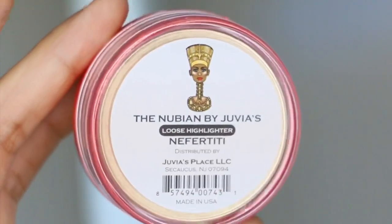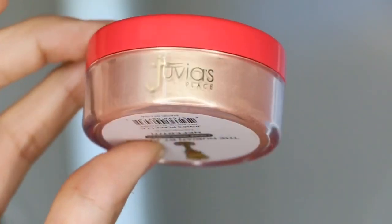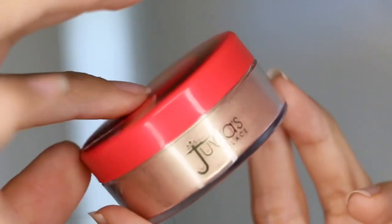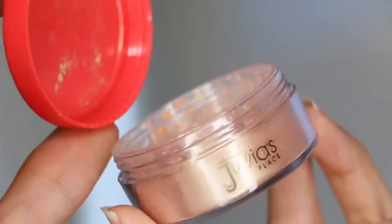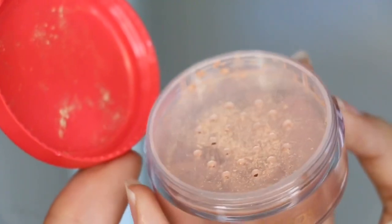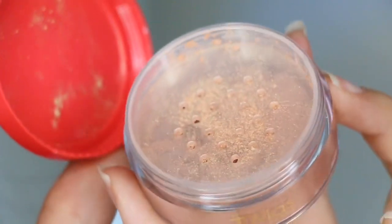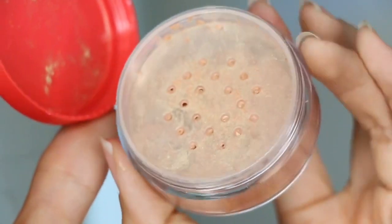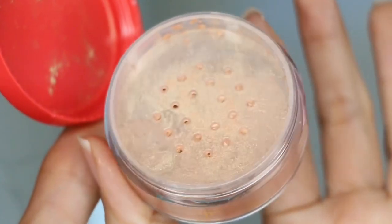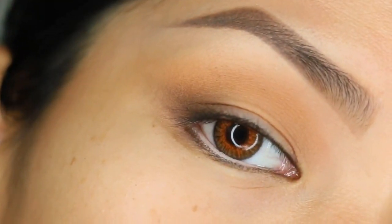Hey guys, welcome back to my channel! In today's quick swatch review and tutorial, I'm doing a video on the Juvia's Place Nubian loose highlighter in the shade Nefertiti. This is my very first Juvia's Place purchase and my very first time trying any of their products. It's described as a beautiful pearled champagne color with yellow gold reflex.